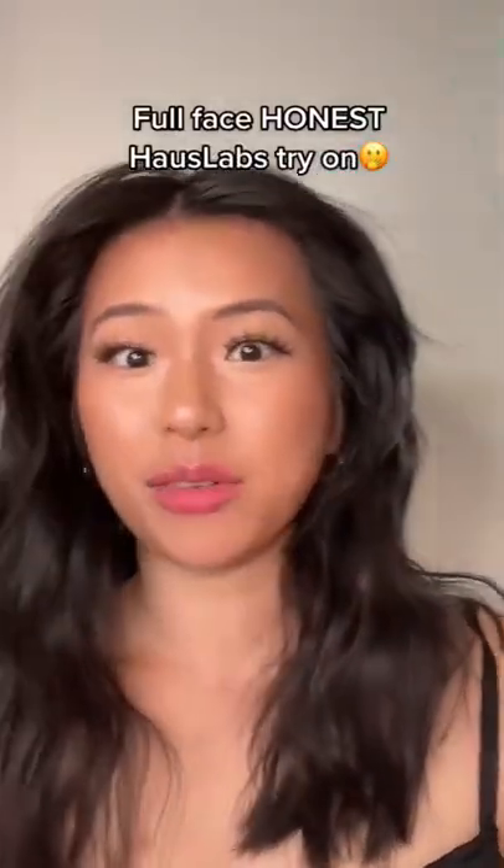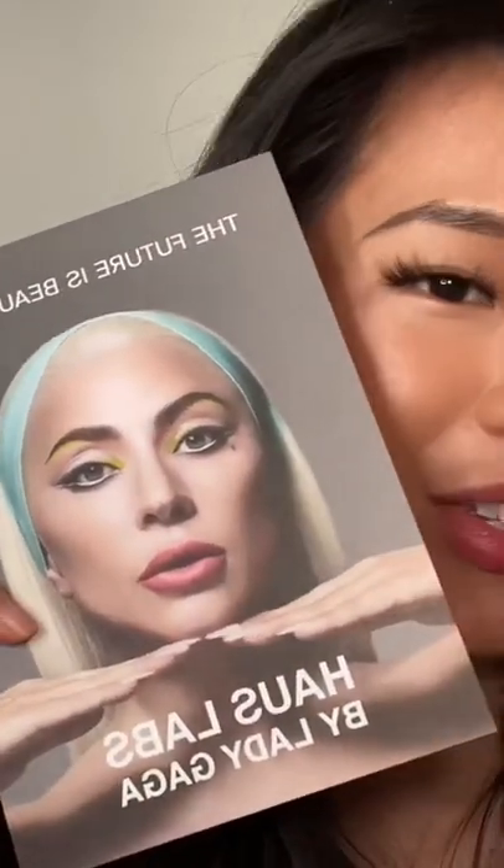Let's do a full face of Lady Gaga's rebranded makeup and I'm gonna be brutally honest on all the products. Also, we're gonna recreate this look — I just know I'm not gonna ace it, but it's okay, we're gonna try.